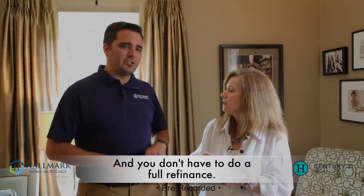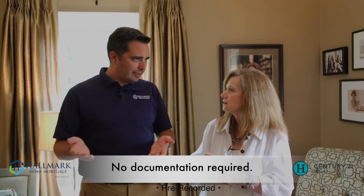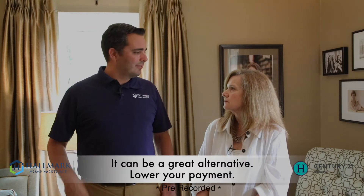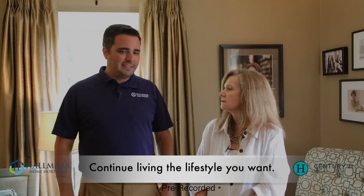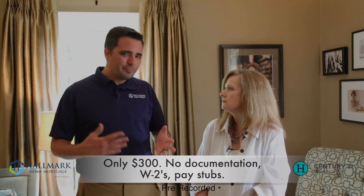Seriously, it's only $300 to do this? Yep. You don't have to do a full refinance. There's no documentation involved. All you've got to do is write a check for $300 and then they send you instructions on how to get the money to them. It can be a great alternative — lower your payment, apply that extra chunk to lower your payment, continue living the lifestyle you want, and only $300, no documentation, no W2s, no pay stubs. Super easy.